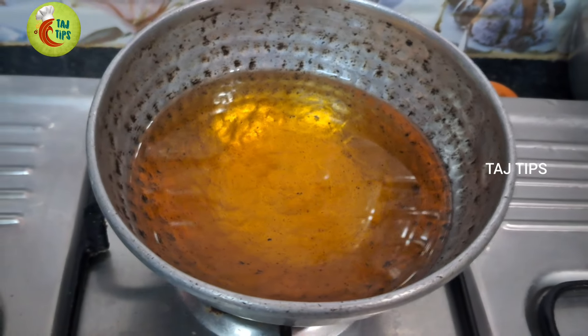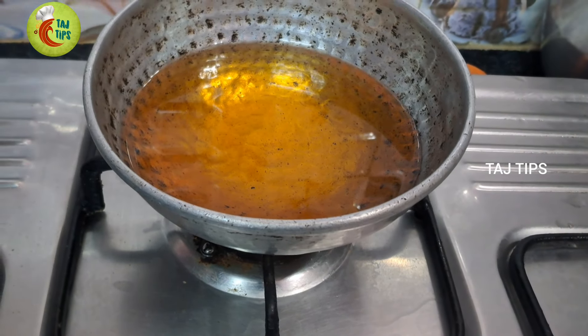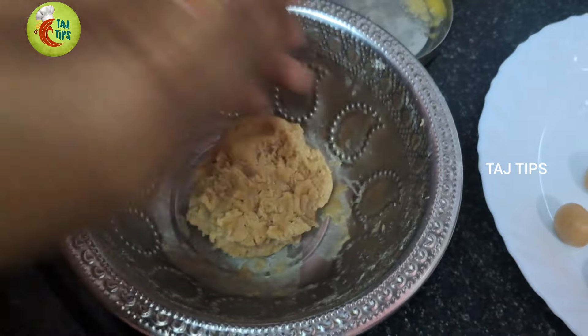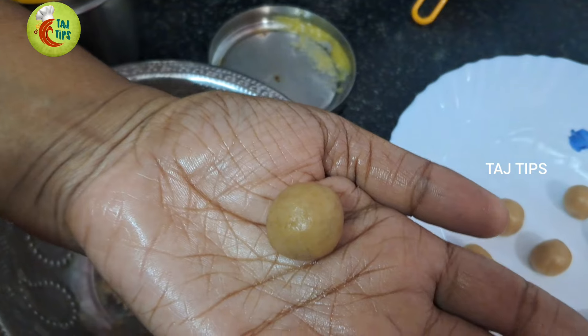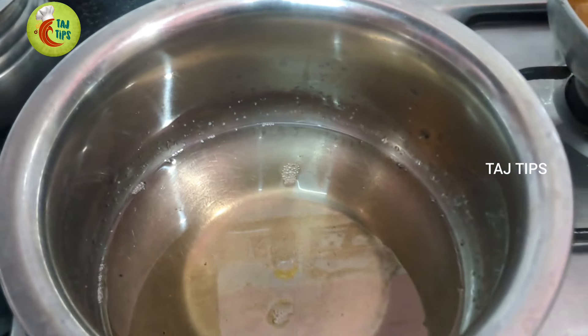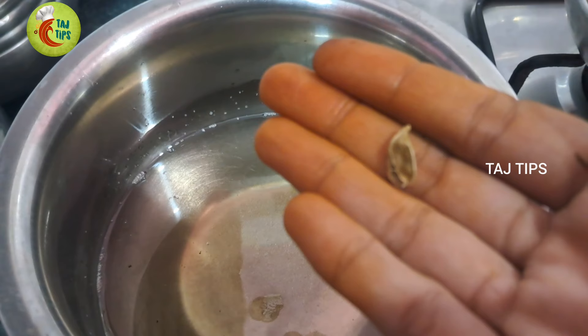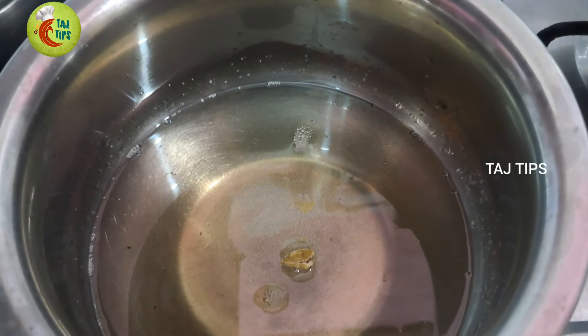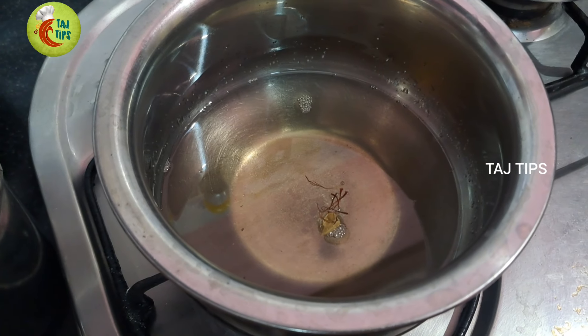Now let's add a pan with oil. We are going to add a little bit of water and capture a lot of water. Now let's add a little powder based on the water.